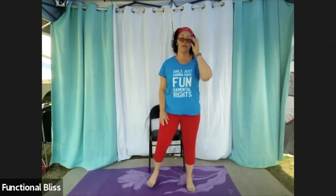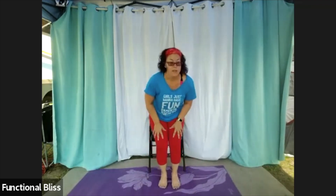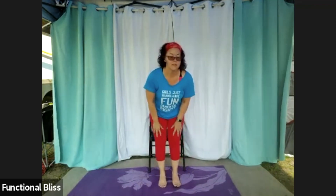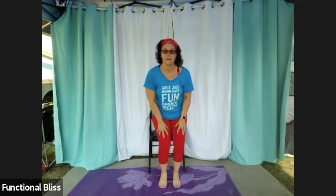Moving down into our knees — if you're seated, just start swinging those feet out, bringing a little motion through your knees, maybe a little side to side action as well. If you're standing, first popping forward and back, and then around in circles in one direction.